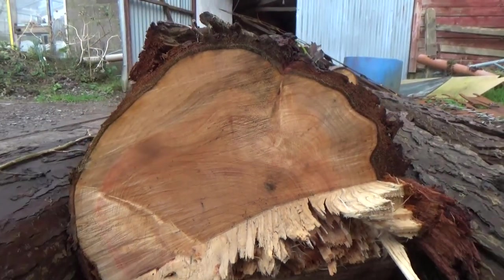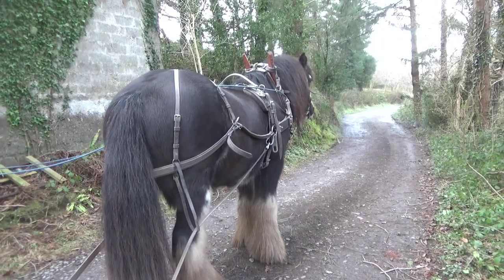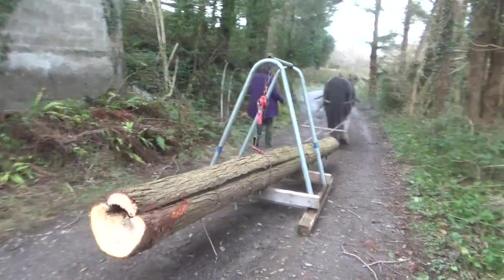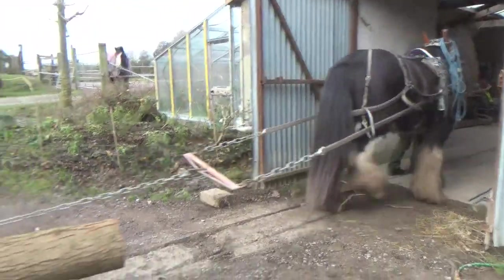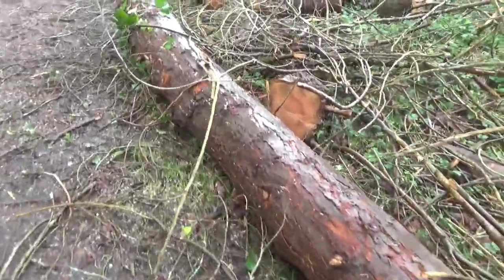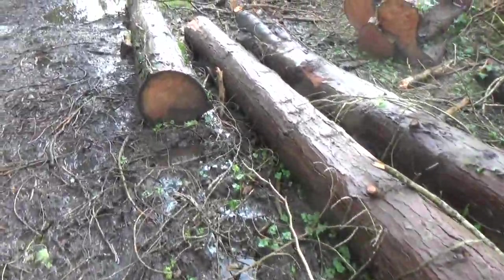And then we get to the bigger trunks. These aren't being dragged through the mud — they are coming down on the slarch to keep them off the gritty track. These I'm hoping to mill into planks for making things with. I didn't want to start that until there was somewhere to put them, but now that the polytunnel is up, that's another nice job to start.